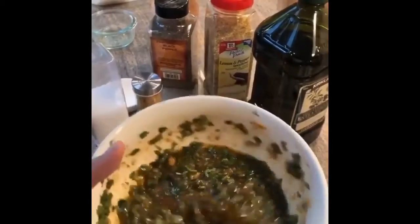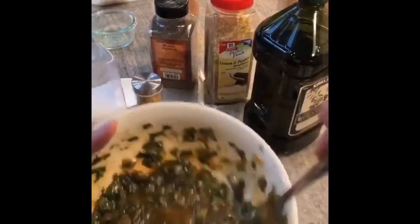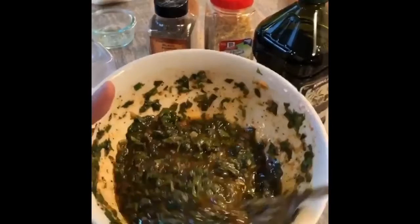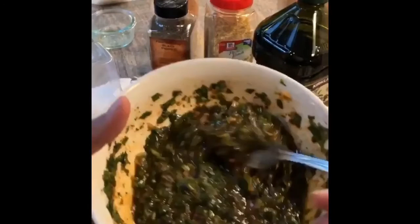This is how it should look after everything is mixed — it should be somewhat chunky so that it can stick onto the fish. Now I'm just going to rinse the cod, pat it dry, and add the marinade. It's very zesty and herbaceous — that's the flavor profile.